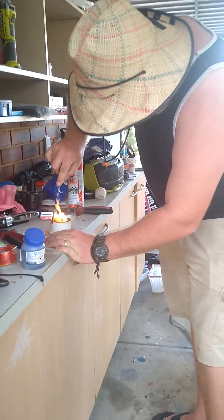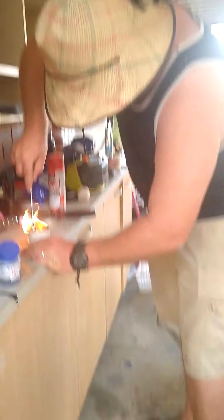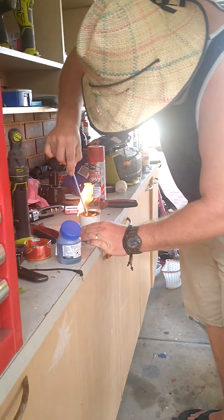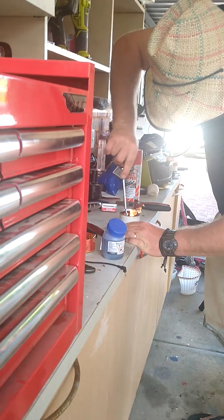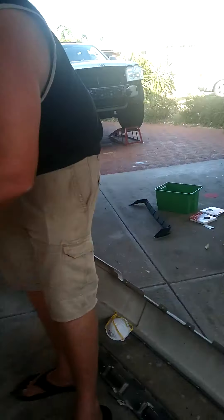Get a rusty screwdriver. Ready to get him out? Just shake him. Shake it off!